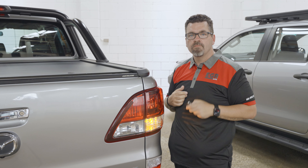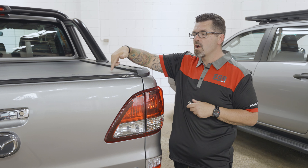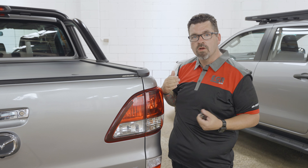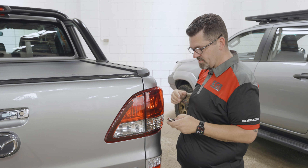Then I can just lock it. The remote central locking kicks in and locks the roll cover onto the tailgate. If you ever have a flat battery, it comes with an override key. All you do is open a little access panel here, put the key in, rotate the key, it releases the latches and then you lower your tailgate — you're back into the back of your ute. So if you ever get a flat battery, all's not lost, you can just re-access it.